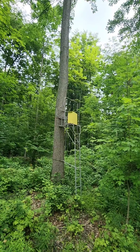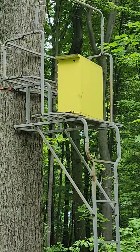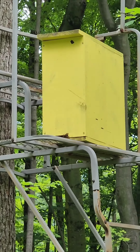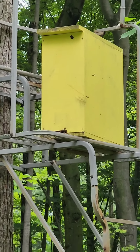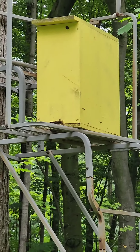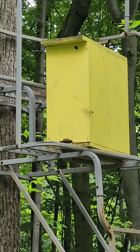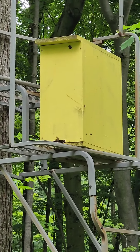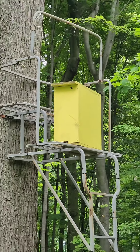That great big swarm from up at the house flew all the way out into my woods and wound up in the swarm trap that I have on my tree stand. So I did not lose that swarm. I really don't know how all those bees fit in there, but it's deep enough — I think there's ten frames in that swarm trap, so there is plenty of space. But man, I am glad that I did not lose that massive swarm.